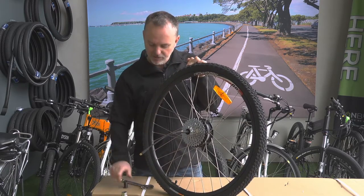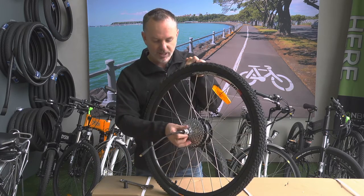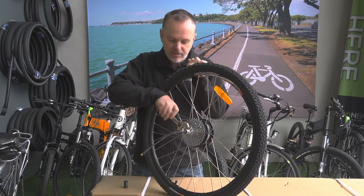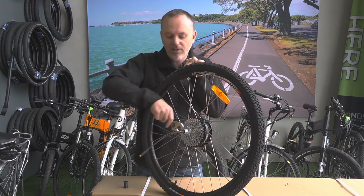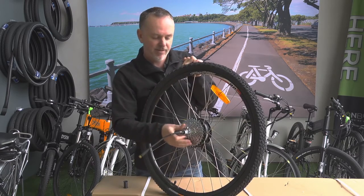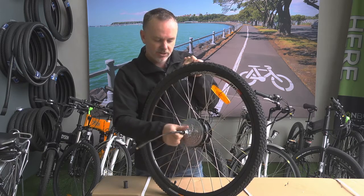Once you've got that bobbin off, you just get your little freewheel tool. Slide that over the cable and that'll lock in there with those splines. And then just standard threads - anti-clockwise to loosen that off. You might find if it's been on the bike for a while that it's a little bit stiff, so you might need to use a little bit of force.